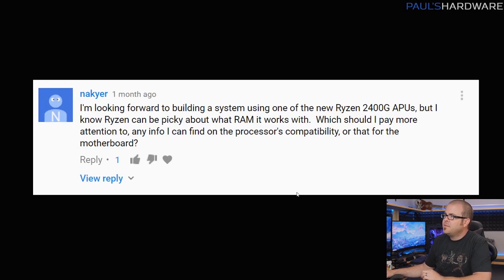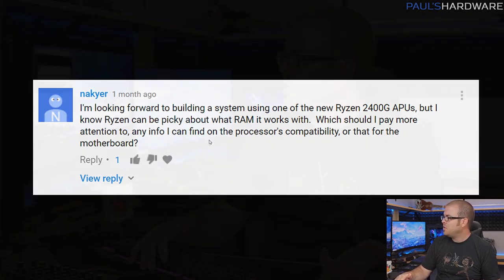Next question from Knack Gear: 'I'm looking forward to building a system with a Ryzen 2400G APU, but I know Ryzen can be picky about RAM. What should I pay more attention to — the processor's compatibility or the motherboard?' It's actually an A then B thing. If you know you want a Ryzen 2200G or 2400G, those slot into the AM4 socket, so you want an AM4 socket motherboard. Then make sure the motherboard is updated and confirmed Ryzen Raven Ridge ready or Ryzen 2400G/2200G compatible.